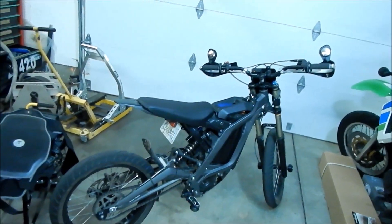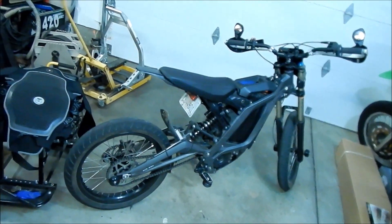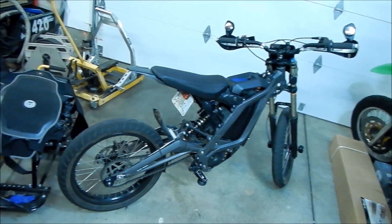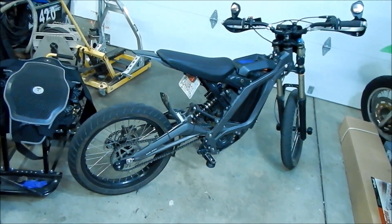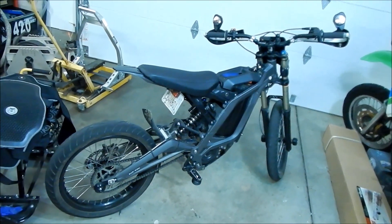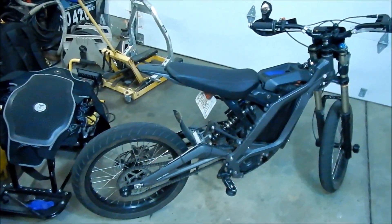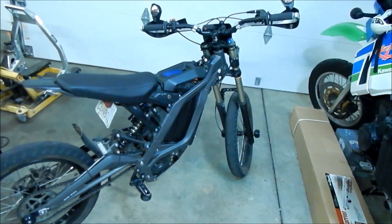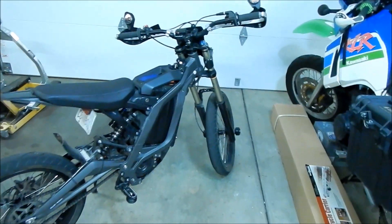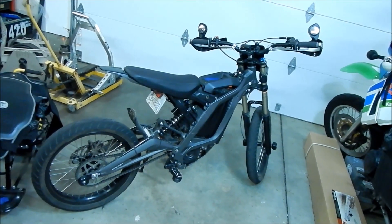I've never ridden a stock Light B — my Light B had Shinko trials tires and a 62-tooth sprocket, which is different from stock. The stock tires were CST knobbies. The stock sprocket is 48-tooth, and the supermoto kit comes with a 42-tooth sprocket, so your speedometer reads correctly. I checked it with GPS and it's accurate to within a mile or two.